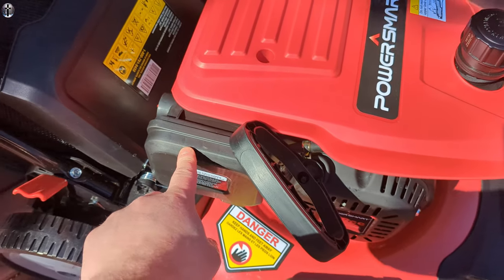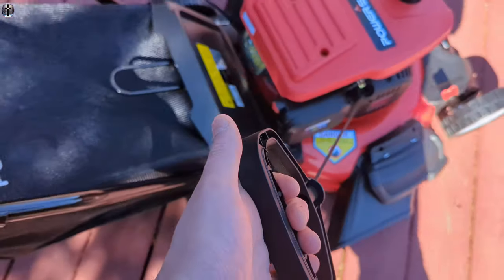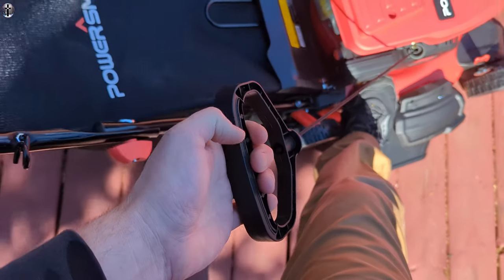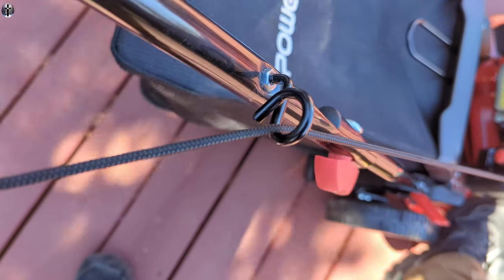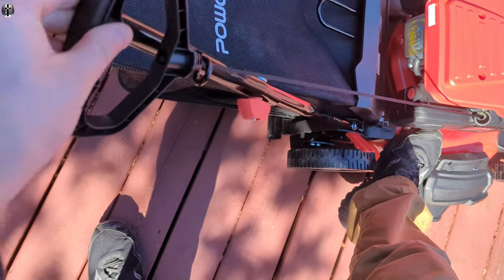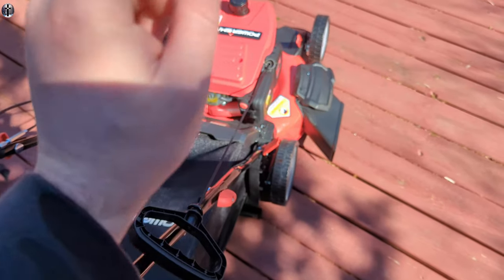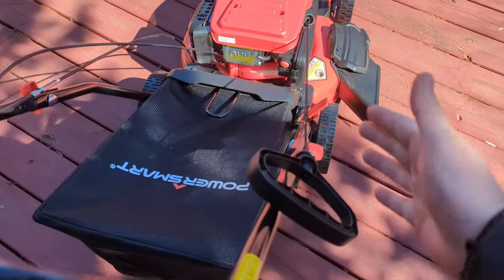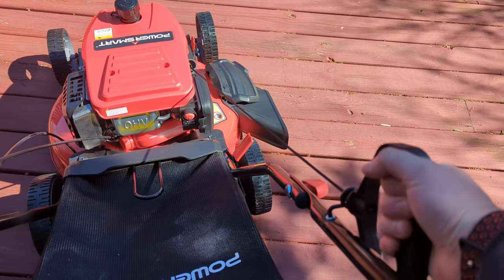Your filter is right here. To set up the pull cord, slowly pull it out — put your foot down right where I have mine, don't step on the plastic, and pull it up. Loop it through the hole like this, coming from underneath and behind, loop it in, and now you can set it down right there. Now you're good to go and ready to pull to start it once the gas and oil are in. Don't pull from the very bottom — get your grip right here, then with the throttle pulled back, go ahead and pull it to start.